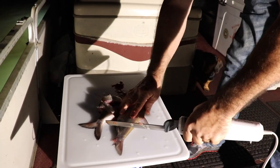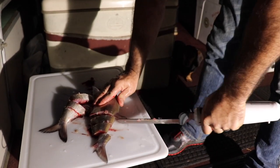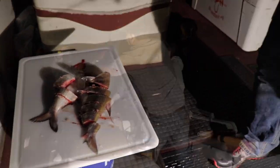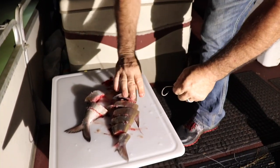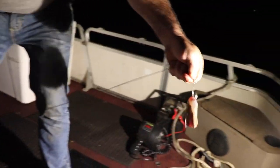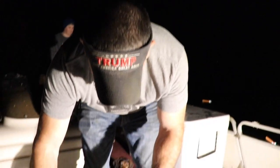That's how you cut them up — got a little system going. You got helpers handing you the jug, you cut it up, bait it, and throw it in the water. You're hooking it from under the lips and out — right through that hard spot.